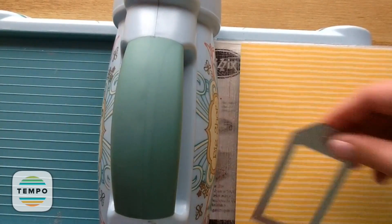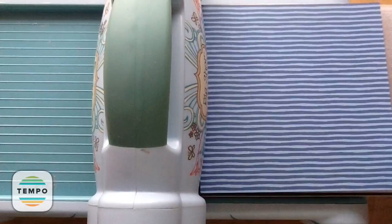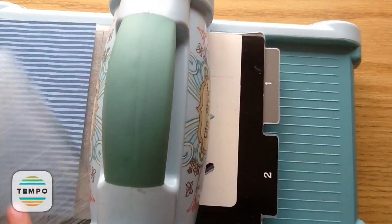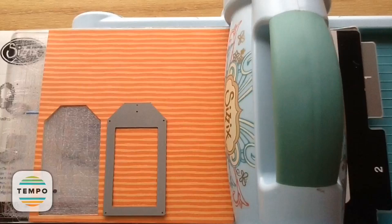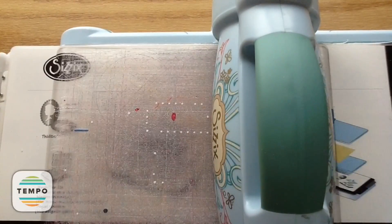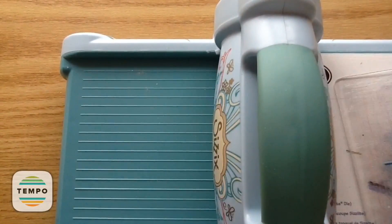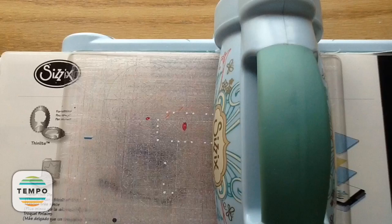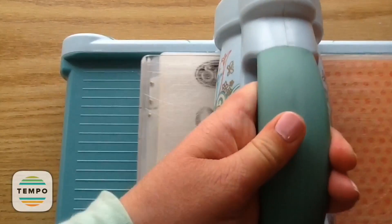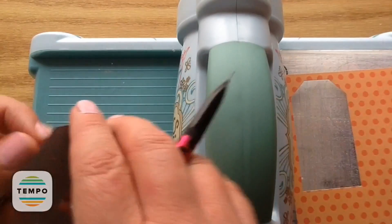Now I'm cutting out using the striped paper with the stripes going horizontally, then cutting that striped paper again in blue, orange, and green. So I have all four of my backs. Now I'm going to use the rest of the polka dot papers to do the top layer part — starting with the orange polka dot, and we won't need that middle piece.